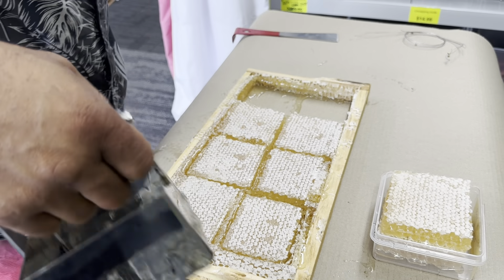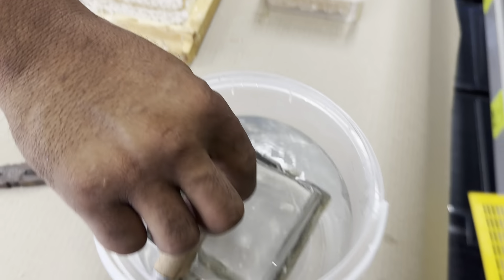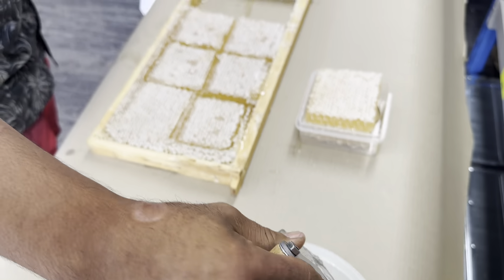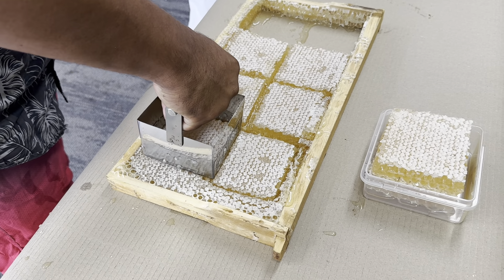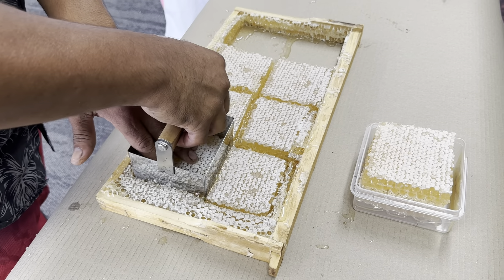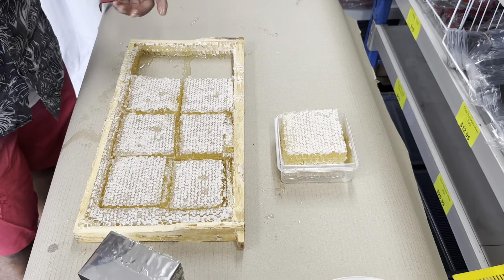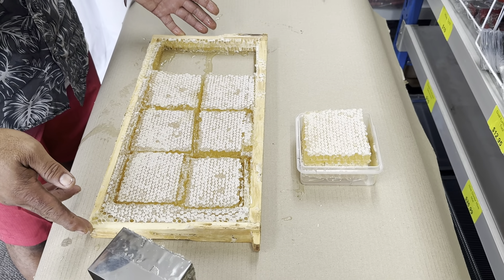You need to check every now and then because the middle is getting cold — you need to warm it up again. There it is. You can get eight cut honeycomb pieces in one frame. Very good.